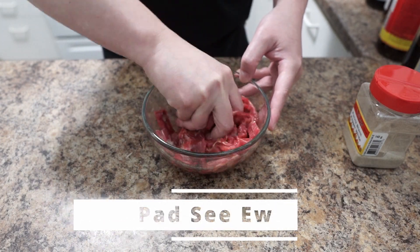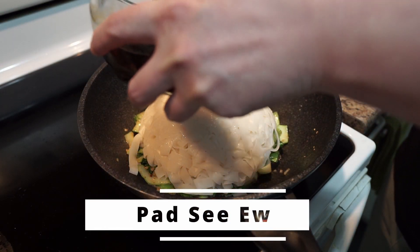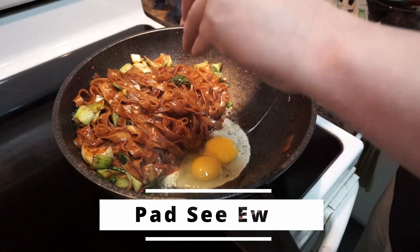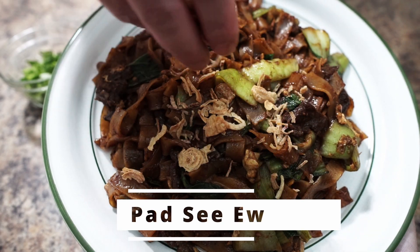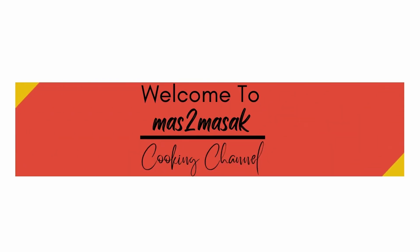Hello everyone, welcome back to my channel. So in today's video I'm gonna make Pad Kee Mao, which is a Thai noodle dish.